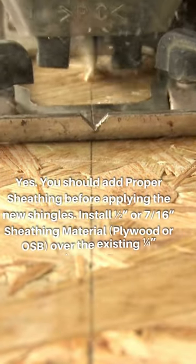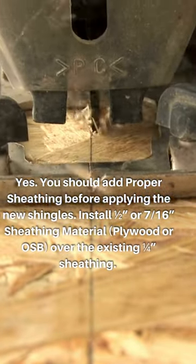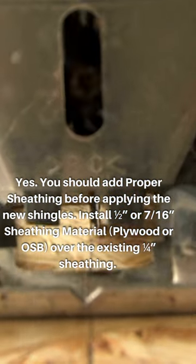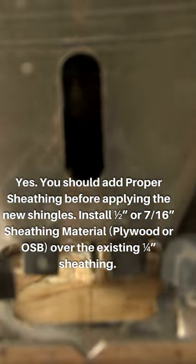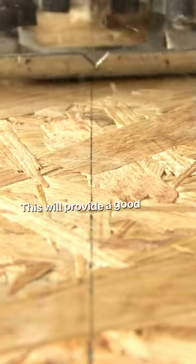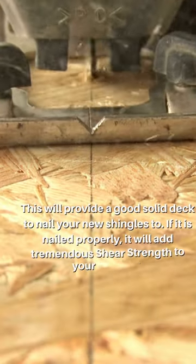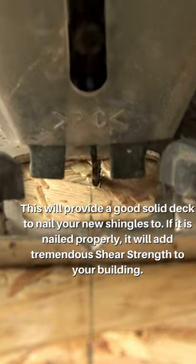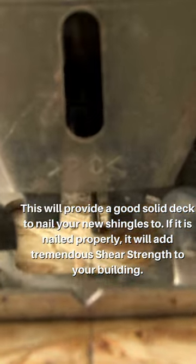Yes, you should add proper sheathing before applying the new shingles. Install half inch or 7/16th inch sheathing material — plywood or OSB — over the existing quarter inch sheathing. This will provide a good solid deck to nail your new shingles to. If it is nailed properly, it will add tremendous shear strength to your building.